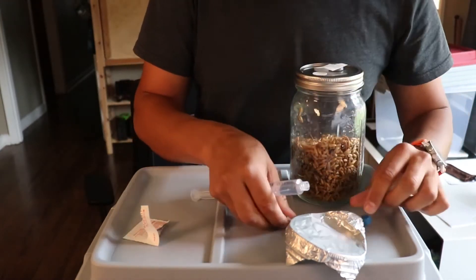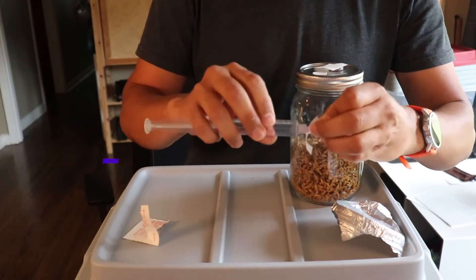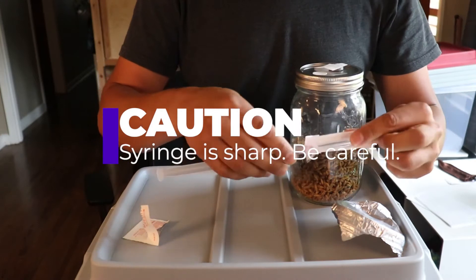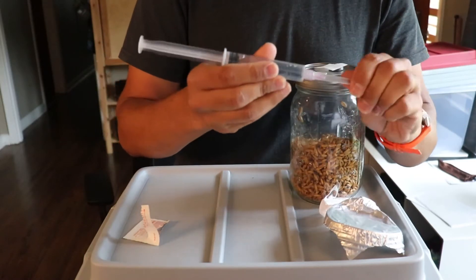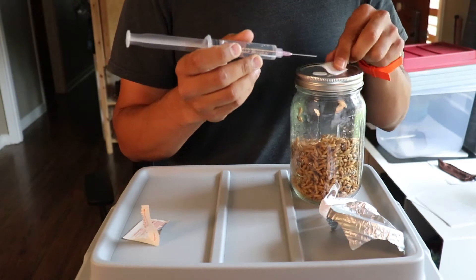Next you're going to want to put the hypodermic needle on the syringe. Please be careful — the needle is quite pokey. Remove the sheath from the needle and wipe the needle down with the alcohol swab.